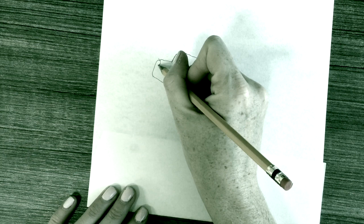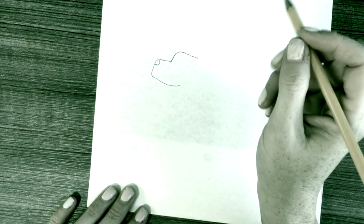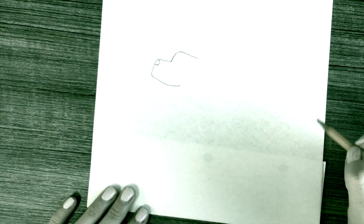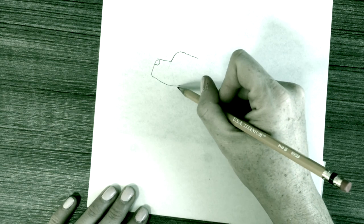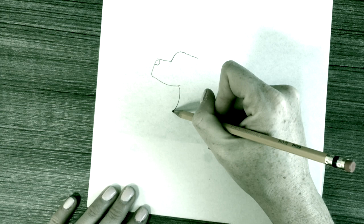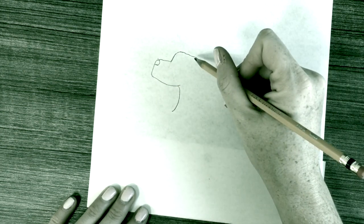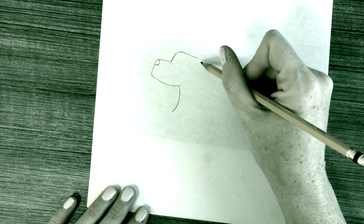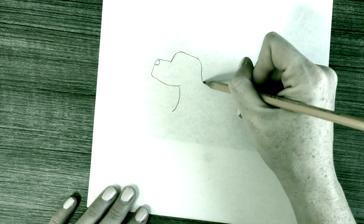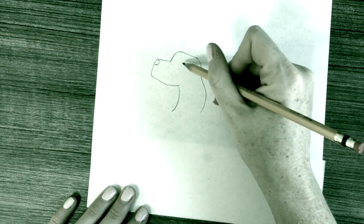To make the nose, draw a semicircle toward the top of that second line that you drew. Then this will be the front part of the dog — a curved line coming from the neck. This is the back portion of the dog. That will be the ear.